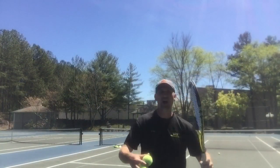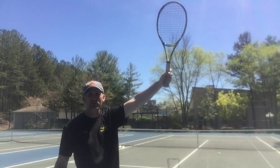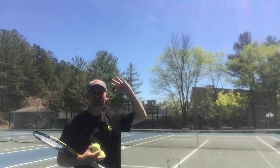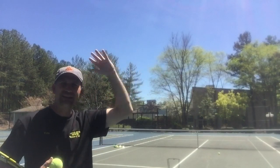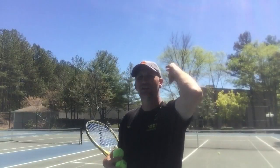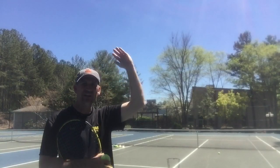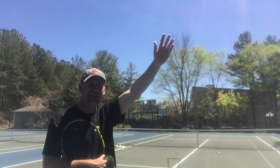Rather than thinking of coming at the ball directly — which you probably do — think of yourself coming at the ball this way, sideways. You're coming here, there. Practice this. Instead of coming directly at the ball, you're going this way. You can see that if the heel of my hand is the edge of the racket, it's coming and it can't hit the ball until right now. That's the first time it can hit the ball.